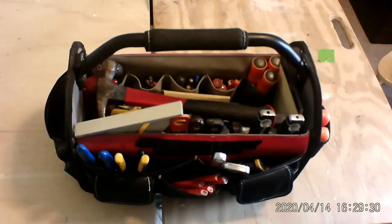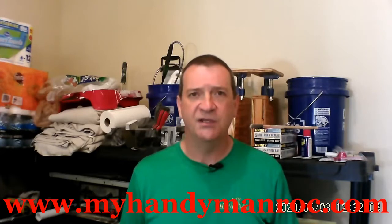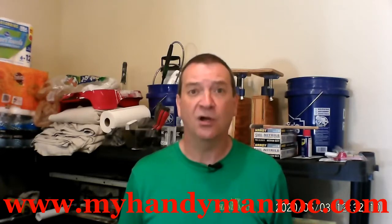Hey, you want to learn something useful? Come on, let's go. Hi, this is Chris at My Handyman, and I want to teach you how to do all those little jobs and chores around your house that I know that you can do without calling for help.